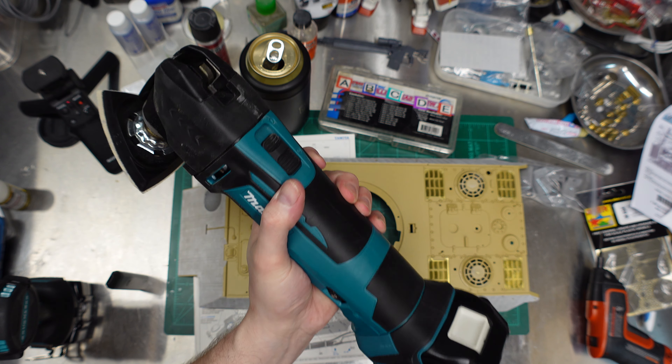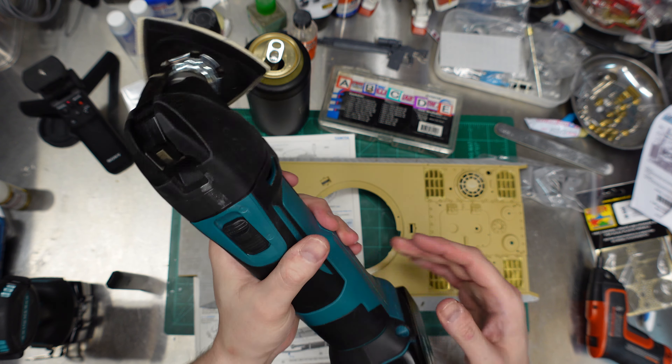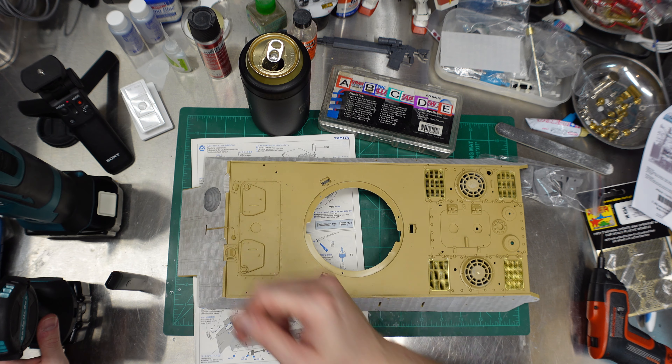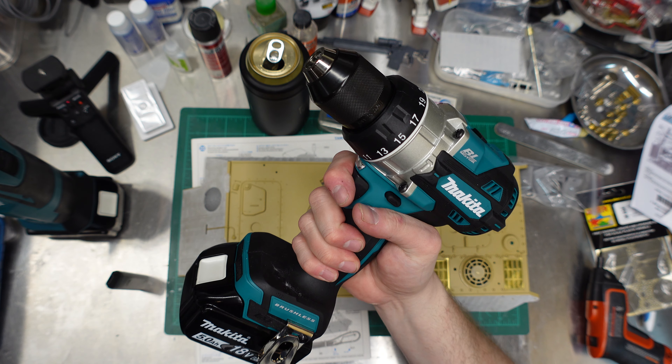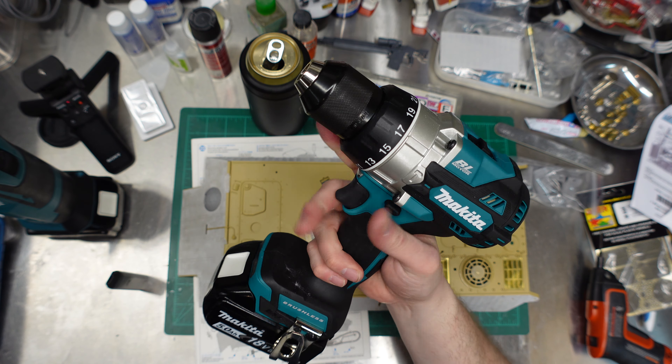When we get back to doing more Zimmerit, we finally got the proper sanding head for our big boy tool. It's heavier than the Dremel but it's nicer, and it's cordless. We've also gotta drill some holes in the chassis, so the wife got me a new brushless heavy duty beautiful drill to replace my old Makita drill that was 12 years old and not brushless.